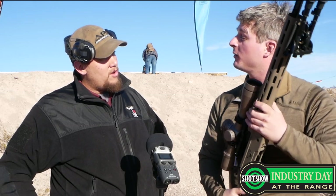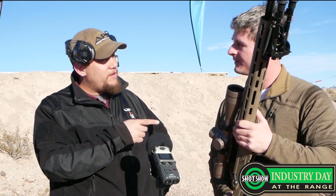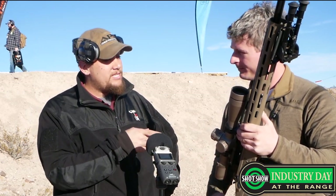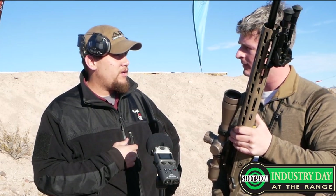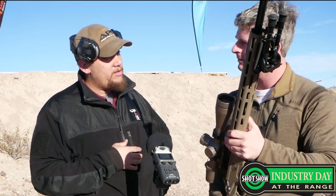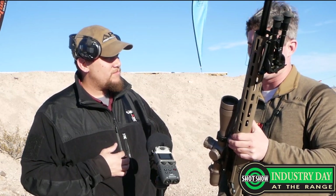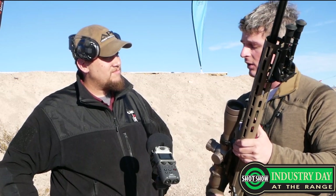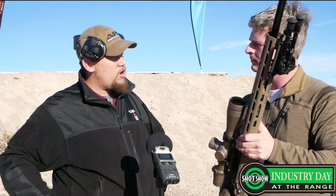Thank you so much for coming out today, we really appreciate you talking about your new rifle system. I appreciate you having me on — I've got one more thing for you. This rifle retails at a price point around $2,700, and getting into our custom SX short actions retail around $3,700. These will be available for order here at the SHOT Show and customers can start taking deliveries mid to end of March. If you order right now at the SHOT Show, we're roughly 8 to 12 weeks on production time on our custom rifles.